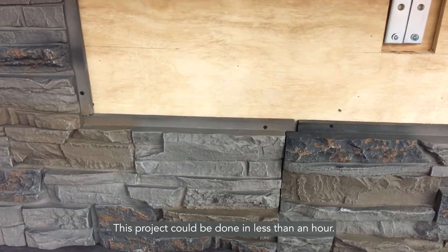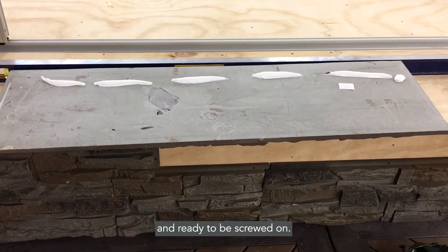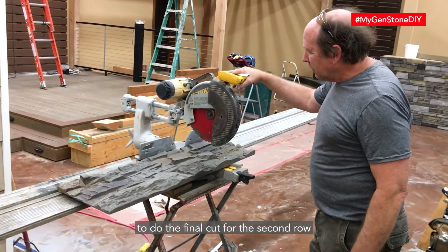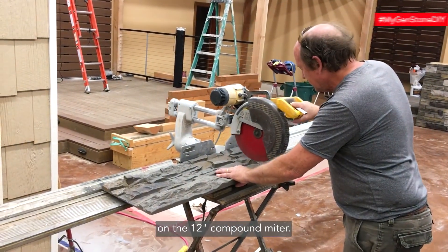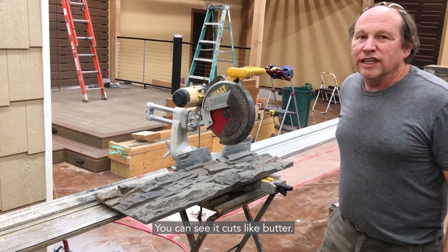This project can be done in less than an hour. The next 12 by 42 panel is prepped and ready to be screwed on. Here we're going to do the final cut for the second row on the 12 inch compound miter. You can see it cuts like butter.